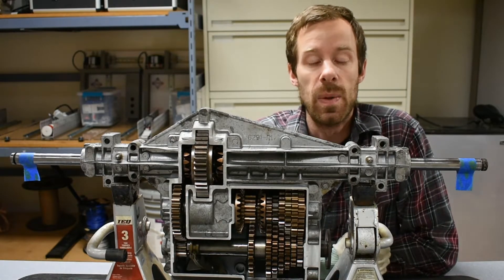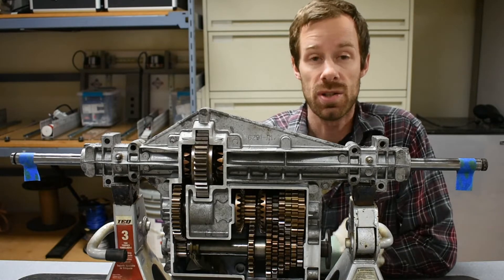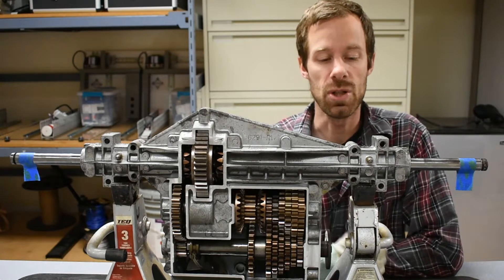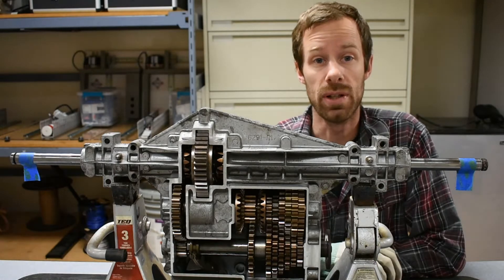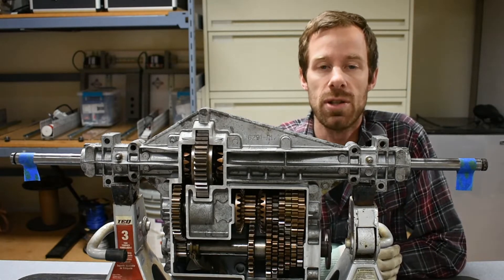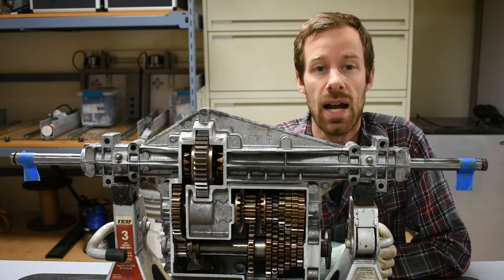Hey everybody, welcome back. It's been a while since my last video. October and November have been pretty busy, which is good. But I wanted to kind of round out our set of three transmission videos. First we just did the simple transmission that used the variable speed of the motor itself to change the speed of the output. The last video has been really successful - thanks everybody for watching that one. That was talking about a hydrostatic transmission - go check it out if you haven't seen that one.